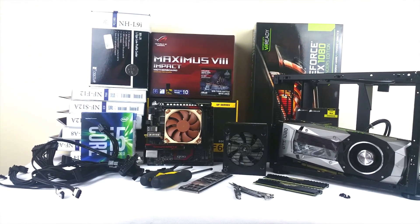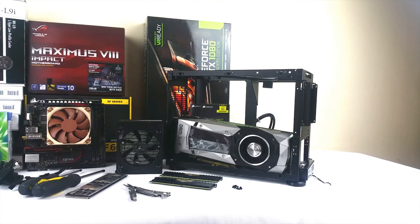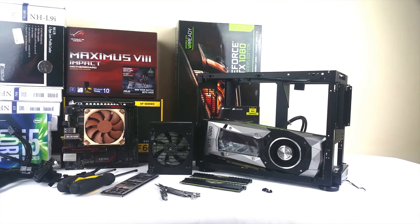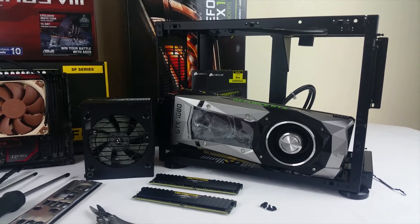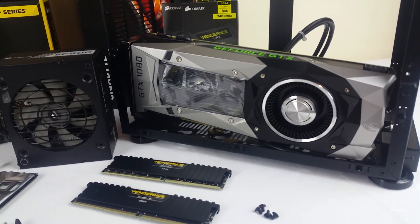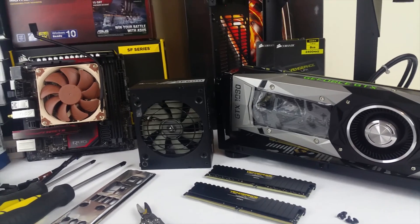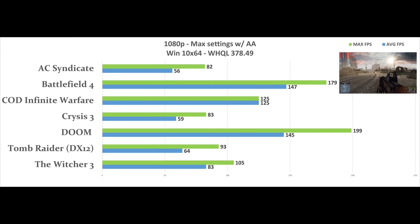Ok, with specs out of the way, let's see this puppy into action. For our testing rig we will employ an Intel i5-6600K and 16GB of Crucial memory clocked at 2400MHz. The rest of the hardware we can see for yourselves in the video and we will do a timelapse build video as well, but that is for another time. And without any further ado guys, let the testing begin!